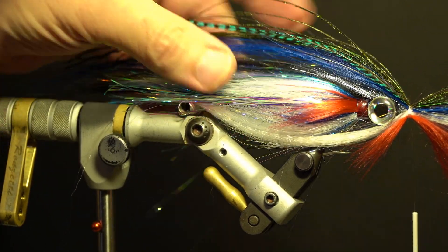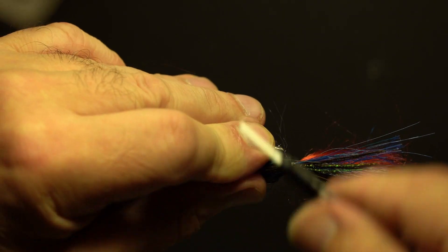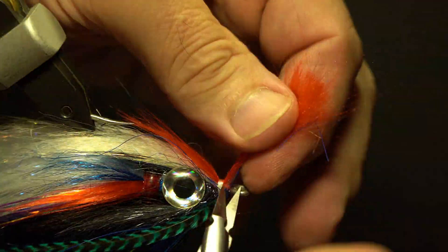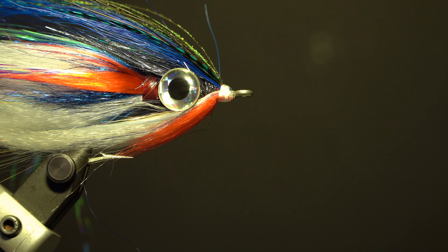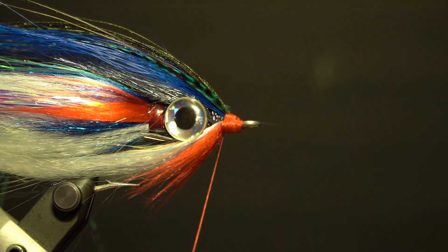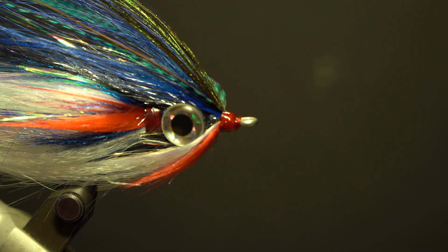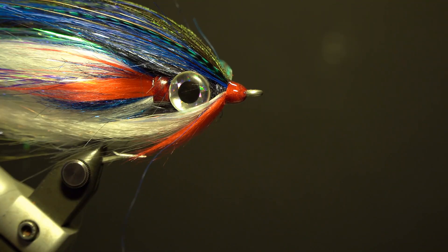Take two dyed blue grizzly saddle hackles, measure about three-quarters the length of the wing, and secure on each side of the eyes by the stem, then whip finish. Separate the fibers at the eye from the top and bottom wing, and trim flush with the thread on a taper using fine scissors. Build up the thread, whip finish, and trim. Wrap the red thread over the white whip finish, trim, and add thin head cement. Finally, after the head is completely dry, add five-minute epoxy and apply it evenly around the head.